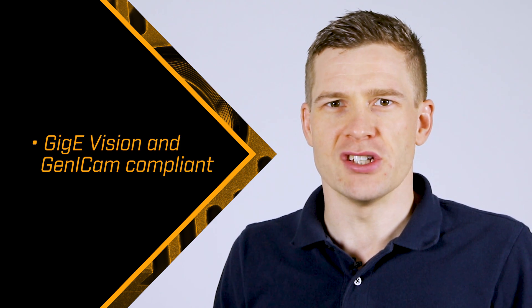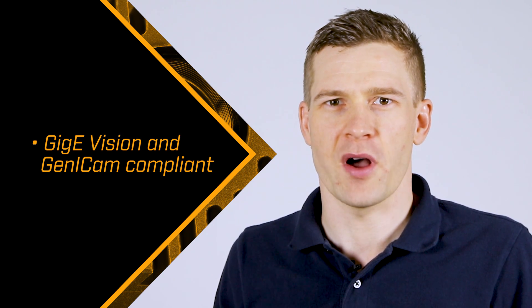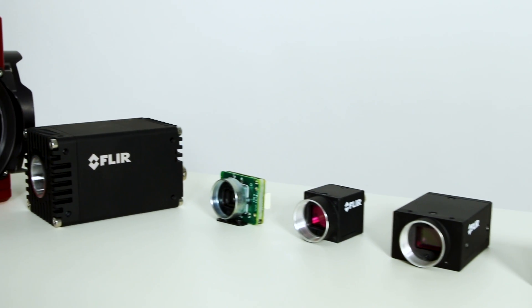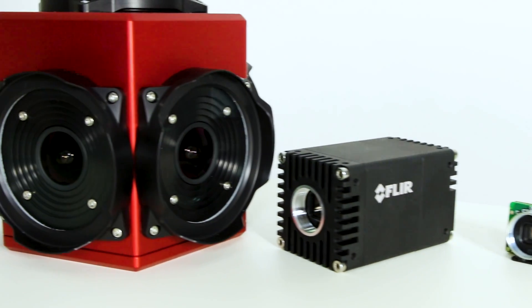Full GigE Vision and GenICam compliance means Oryx works with popular vision libraries out of the box, while our Spinnaker SDK gives you powerful and easy-to-use tools to quickly build custom applications. All FLIR cameras are supported by our machine vision team, providing 24-hour global support and rich online resources to get you up and running quickly.